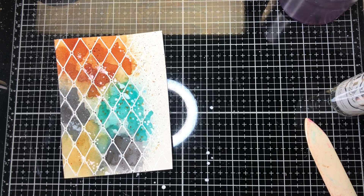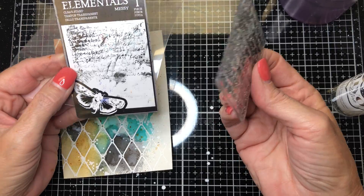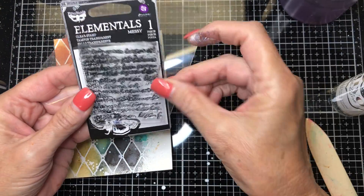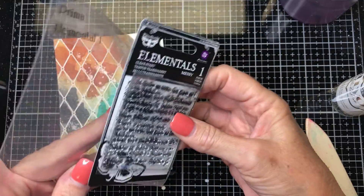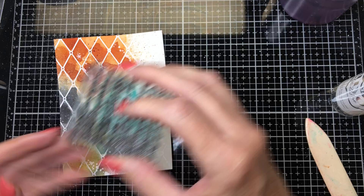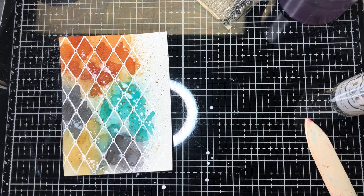The Prima stamp I use — they have a lot of great ones — it's called Elementals Messy One, or Elemental One, I believe, by Prima. It's just a tiny little thing and it's bendable, so when you want to stamp it and only want pieces of it, it bends and makes it really easy. First we'll do the circle backgrounds — I know how to do these things but I'll go ahead and do it real quick.